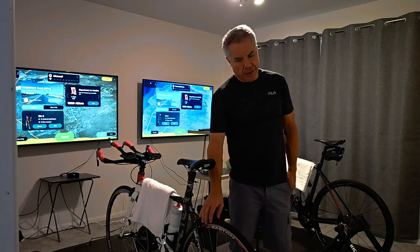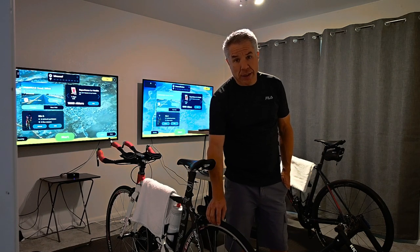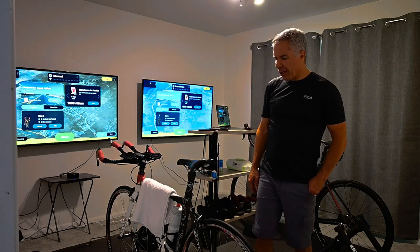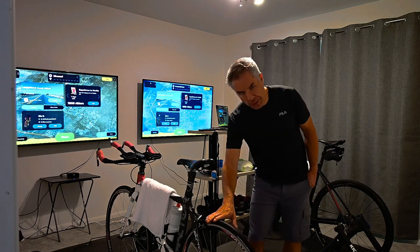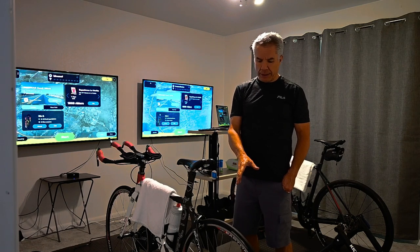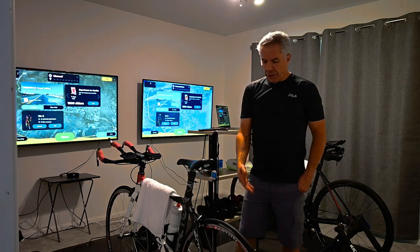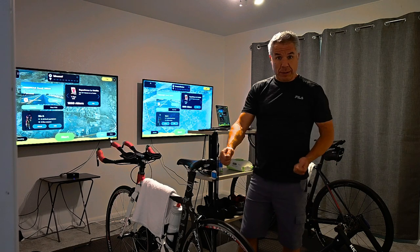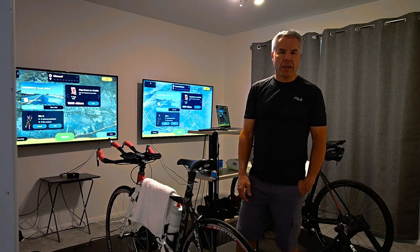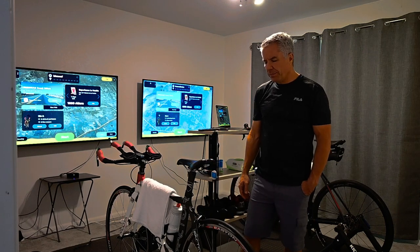You'll notice here that I do not have friction trainer wheels on yet — I'll put those on next week. These are actually my road tires. If you don't know, you need to switch those out to training tires because these friction trainers will wear out your road tire. Some people get an extra rim and swap rims out; some just change the tires. I'll take the road tire off, put the training tire on, and put my road tire back on in the spring.